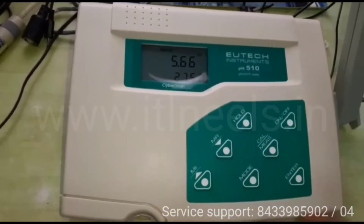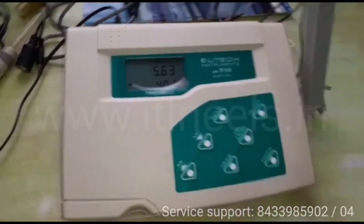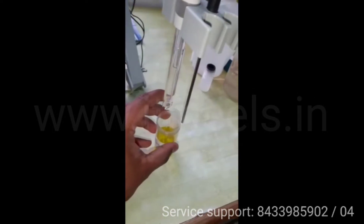You can calibrate the meter up to 5 points. For calibrating the meter you have to press the cal/measure button. Then you have to insert the electrode and ATC probe, and a buffer.